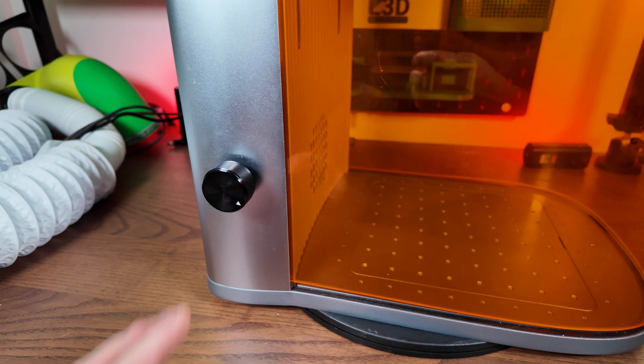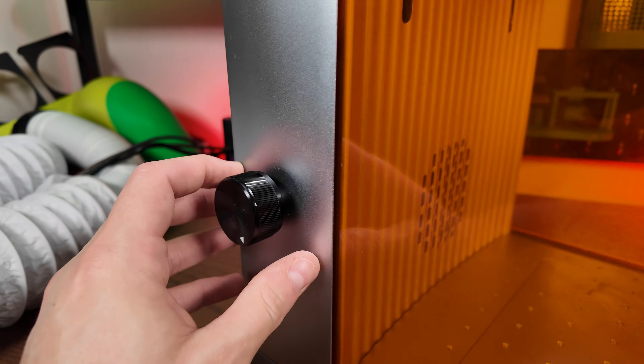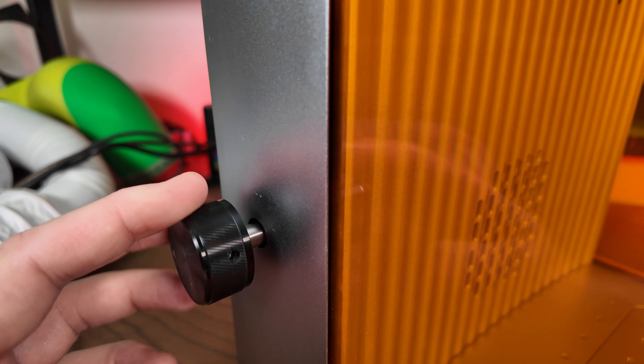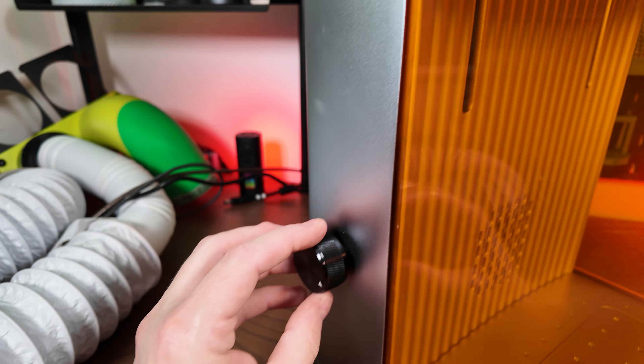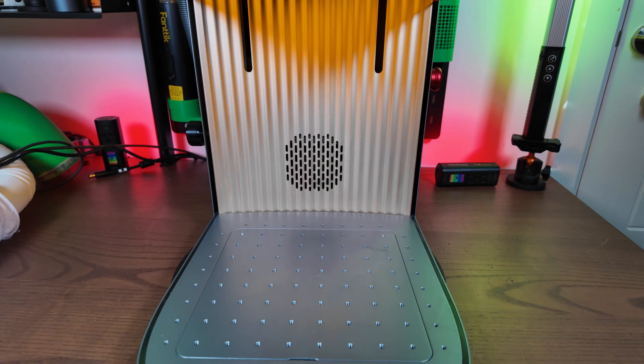Here's something I've never seen on one of these lasers before — a manual knob to raise the laser head up and down. You can pull it out to disengage it, push it in, and when you twist it the laser head itself moves up and down. That's for some fine tuning. There is our laser.